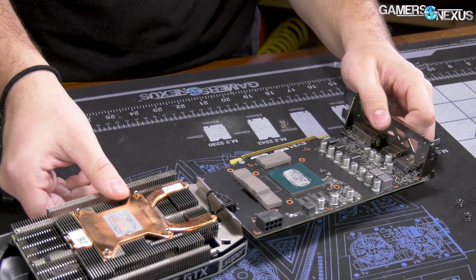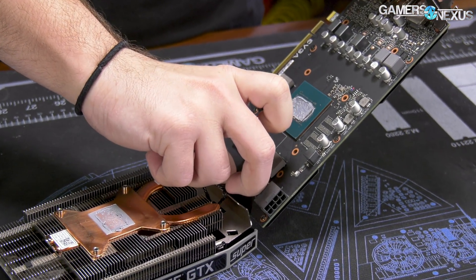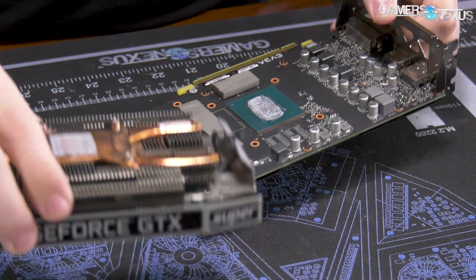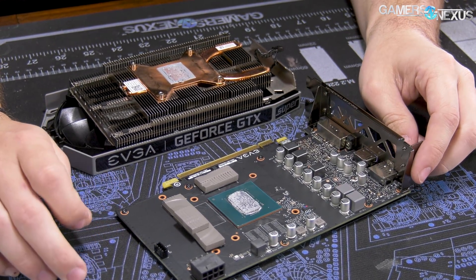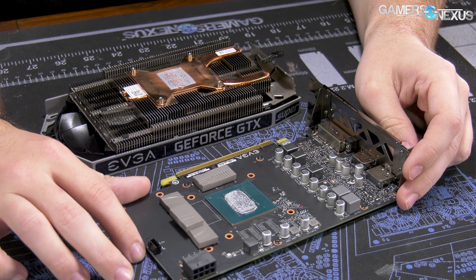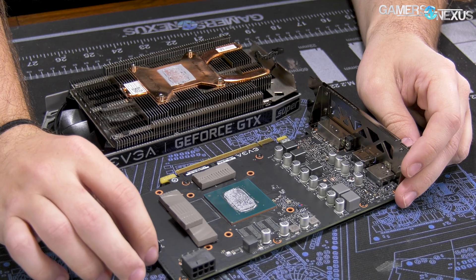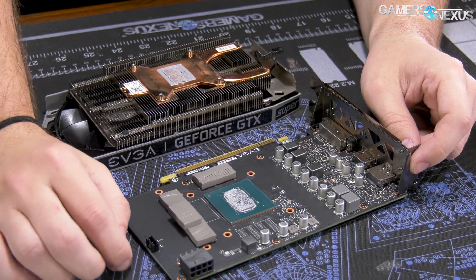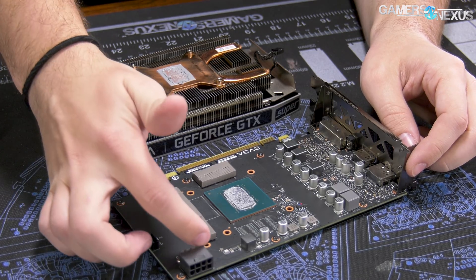This is actually insane. Maybe I should do some memory thermal testing on this. Now that we've got it open, we can. Just a typical disclaimer: all of our testing is done before opening the card — the review was already done. This is going to maybe deserve a bit of a custom test on the memory temperature. Unlike other cards, these NVIDIA cards don't expose their memory thermal sensors or MOSFET thermal sensors through software, so the only way to get it is through hardware monitoring with thermocouples.